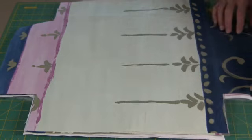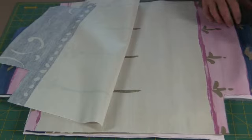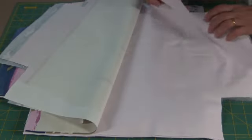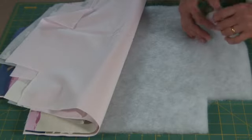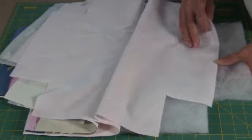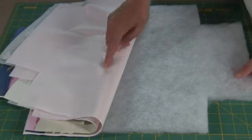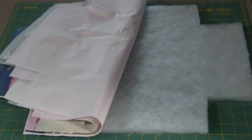Use your template to cut out two pieces of outer fabric, two pieces of lining, and two pieces either of fusible fleece that you will iron on the back of the lining, or here I've got some wadding and I will stitch it onto the back of the lining.